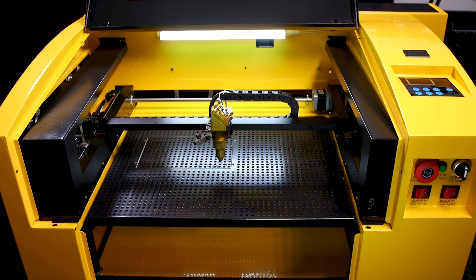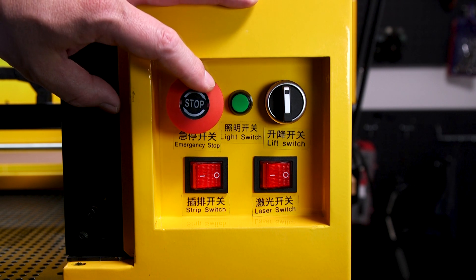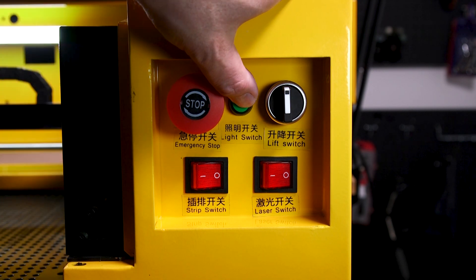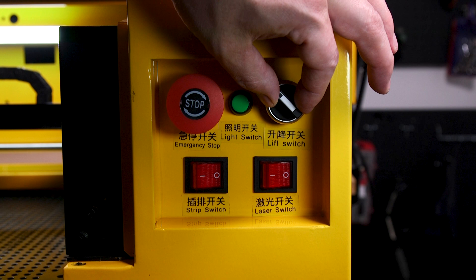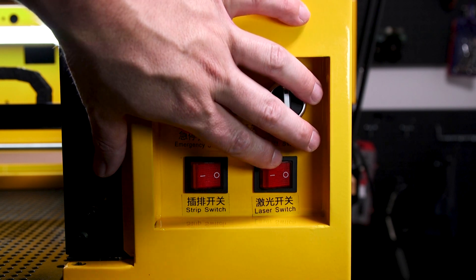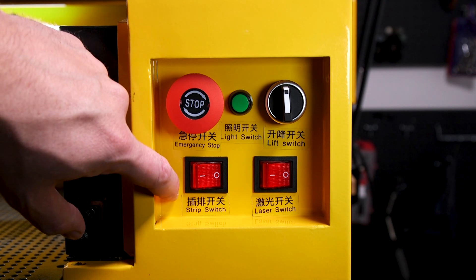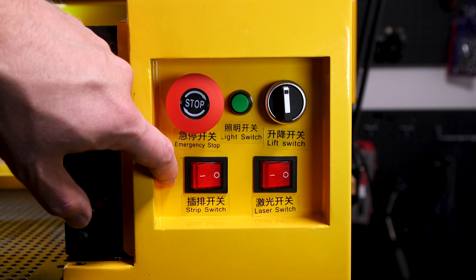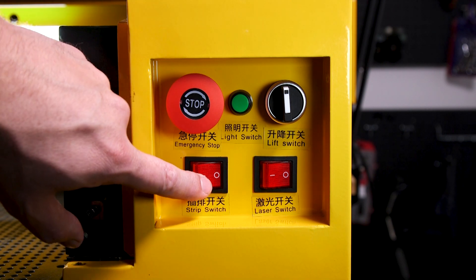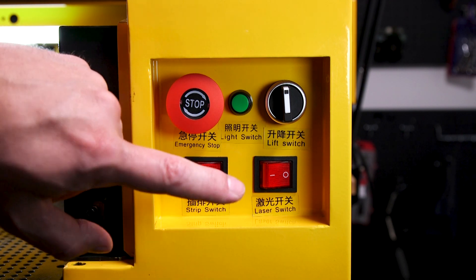Let's go over and look at the front control panel. The first switch you see here is the emergency stop switch, which is pretty self-explanatory. Next to it is the light switch which turns the light inside the laser on and off. Next to that is the lift switch which lowers and raises your work table. Here you got the laser switch which turns the laser on and off. Next to that you have what they've labeled a strip switch — this switch actually turns on and off a two-port power bar at the back of the laser. This power bar is to power accessories like your air assist and your water pump. A lot of people have said not to use this because it hasn't been wired very well, so I have not used mine.